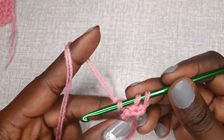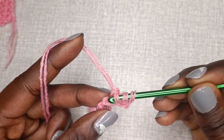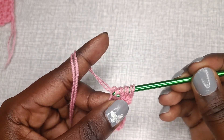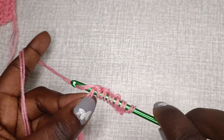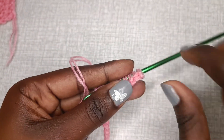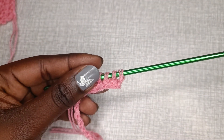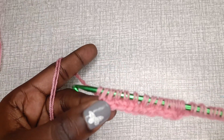As you yarn over and pull up a loop, the number of stitches on your hook increases. You'll do this throughout the first row — just the first row — to prevent the project from curling. Work into the back loop, yarn over, chain one, pull up a loop, then chain one. Continue this till the end of the first row. The back loop is just your chain turned over to the back.